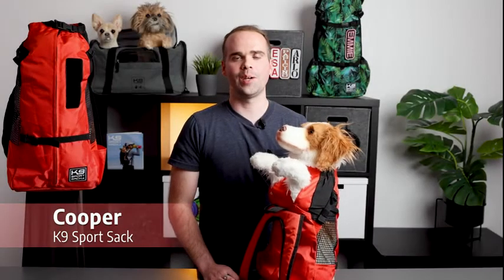Hey everyone, my name is Cooper and today we're going to be talking about the K9 Sports Sack Trainer. Of the six different models that we currently offer, this is our entry-level most affordable carrier. It's available in sizes extra small through large and has a weight capacity of 30 pounds or 13 kilograms.